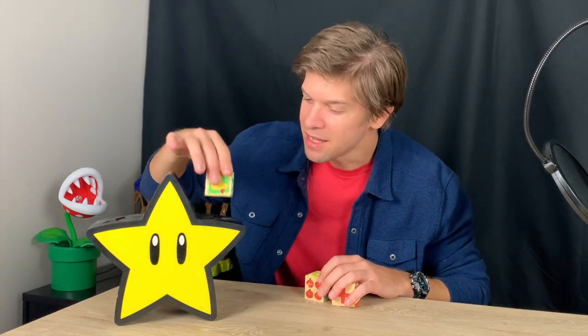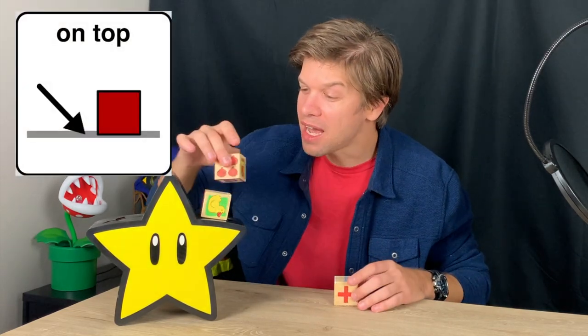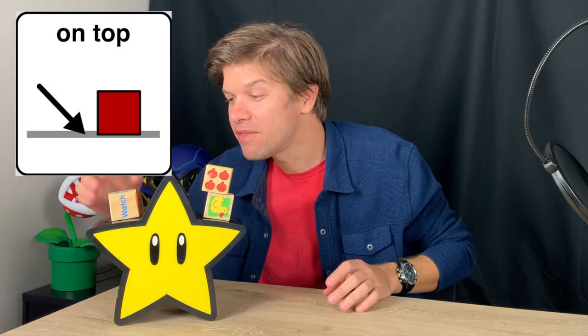Look, I have a block. I'm going to put it on top of the star. It fell off. But I can put it on top of this side. So, remember, today's word is on top.